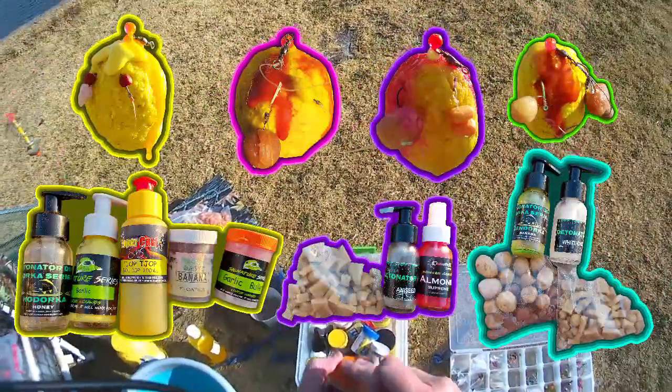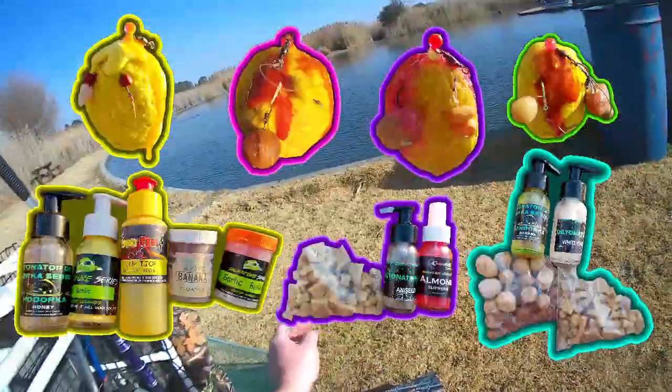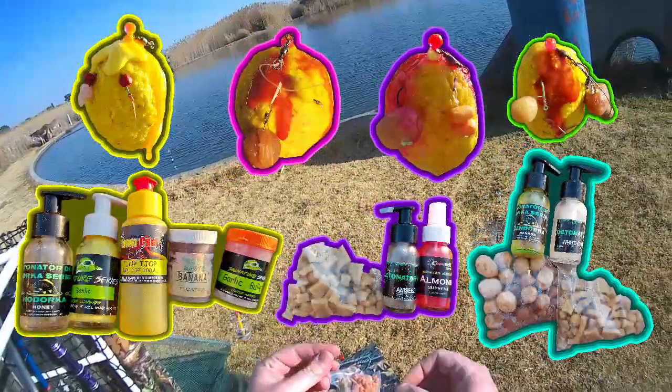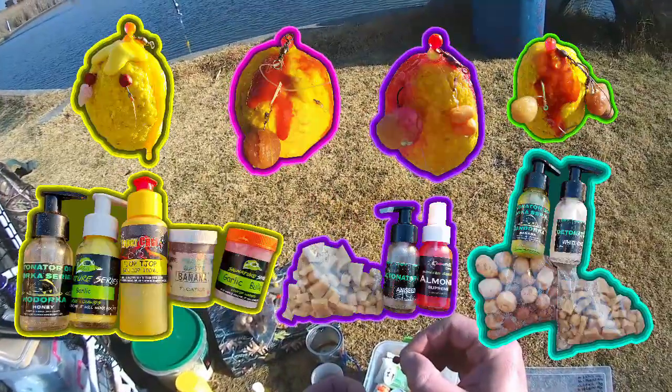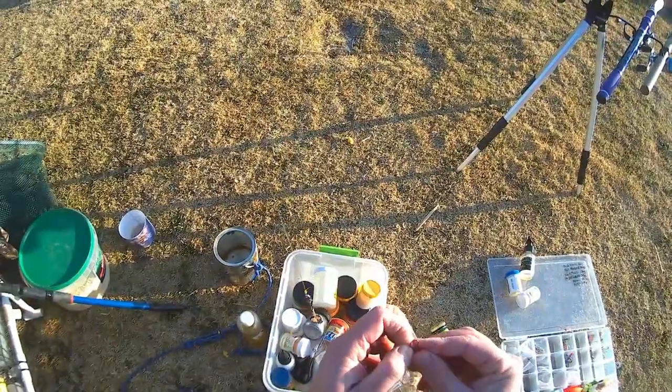As we've been finding that the fish are responding to sweet boilie dips only, we tried both only sweet and only strong smells to see if we got any different responses.